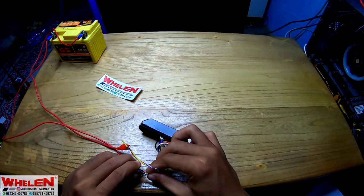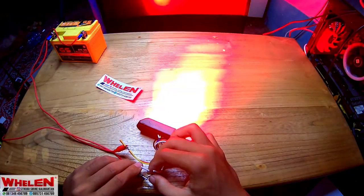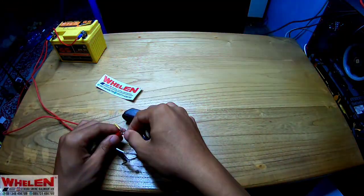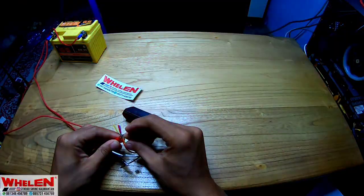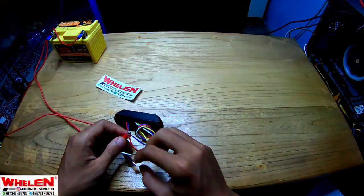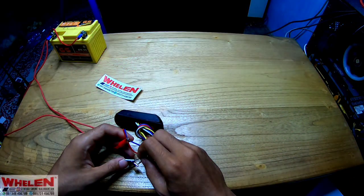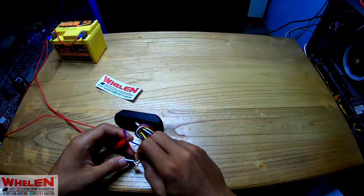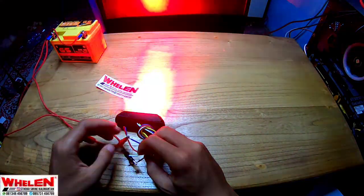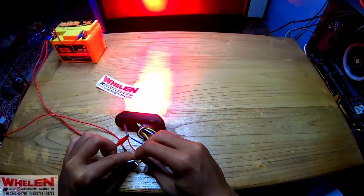Untuk kondisi dia akan nge-save mode sendiri ya, modenya tadi. Walaupun kita lepas, terus dia akan nge-save. Itu katanya kemarin, gunanya kabel kuning. Tapi untuk kabel biru, kita akan coba. Kabel biru kita sambungin, apakah ada mode yang baru atau tidak. Ternyata biru ini juga ada modenya, beda-beda. Yang biru ini beda-beda modenya.